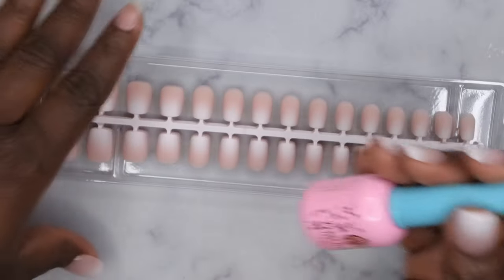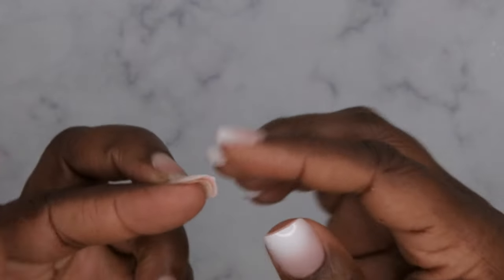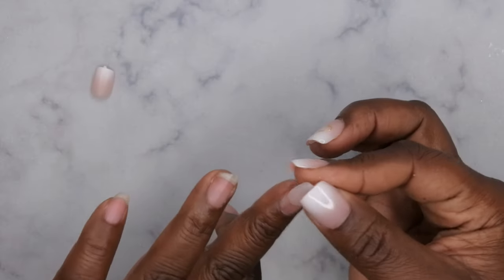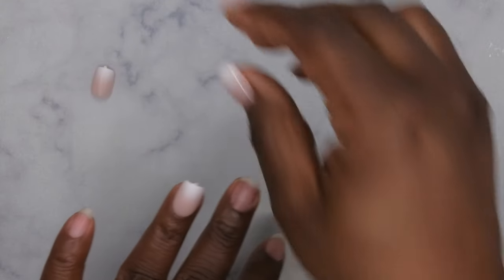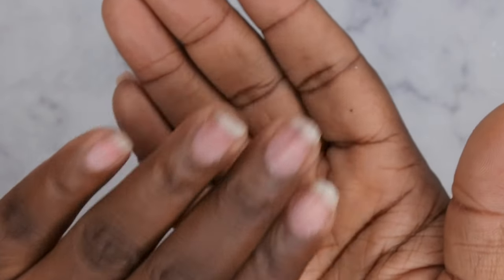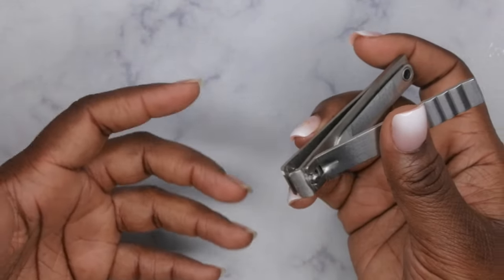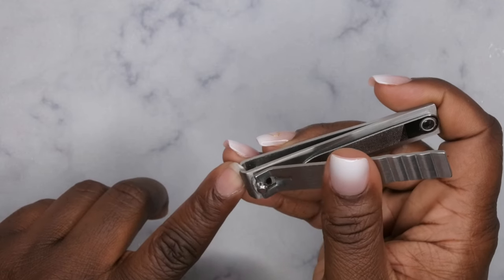First thing you want to do is size out all of your nail tips — I've already done that off camera. You want to make sure the nails fit sidewall to sidewall for the most natural look. The nail tip is about the same length as my natural nails, so I'm going to clip them down for an even better fit. Go through each individual nail and make sure they're sized to perfection, then clip all your nails down. In today's video I'm intentionally trying not to use a nail drill.